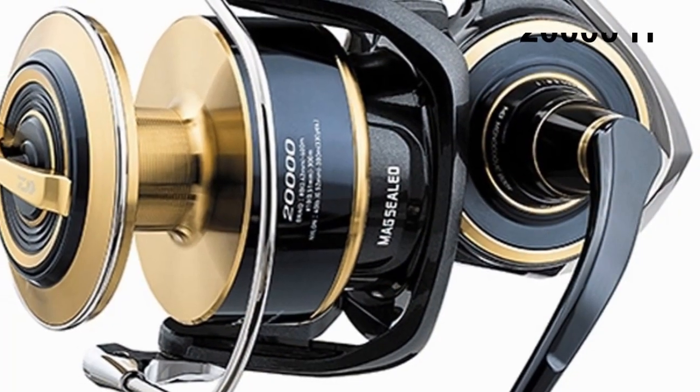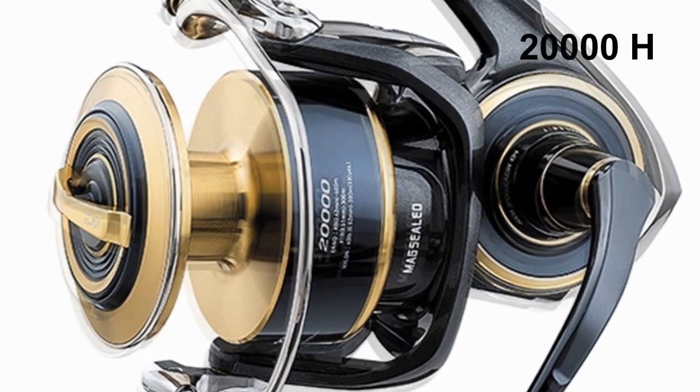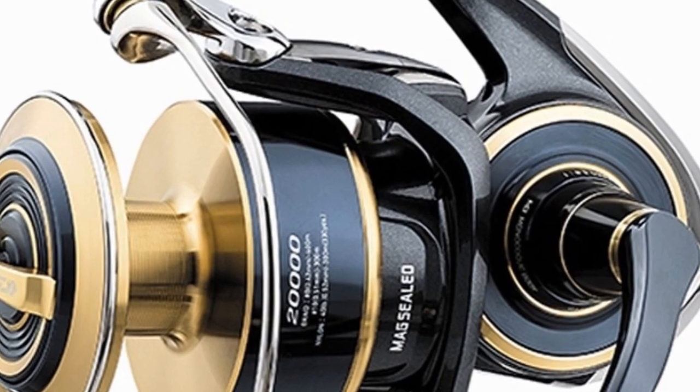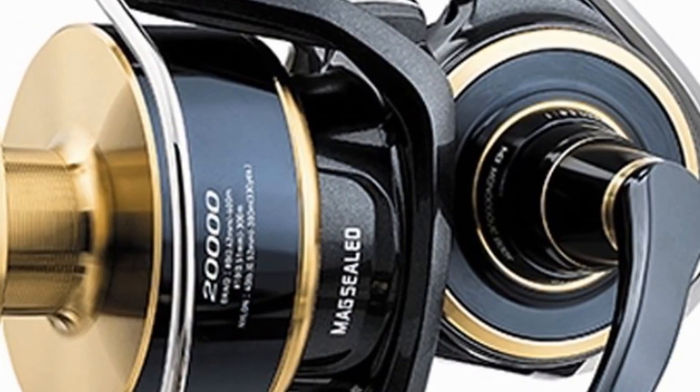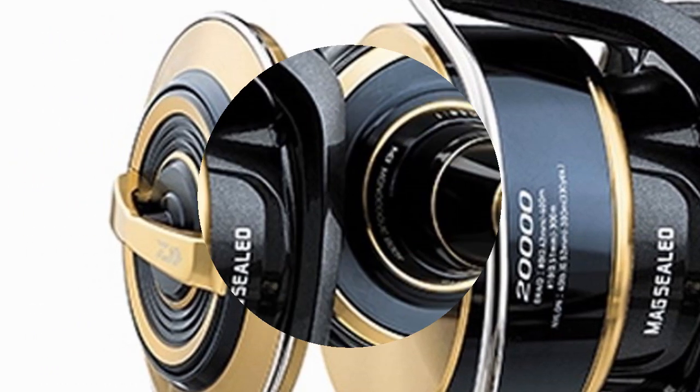The 20000H is made for anglers targeting the biggest bluefin and yellowfin Tuna. Line capacity, torque, and speed — this reel has it all. The largest one of the series, its perfectly balanced specs will blow your mind.